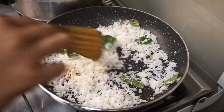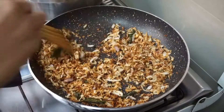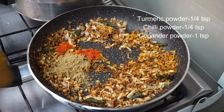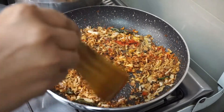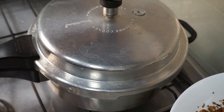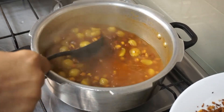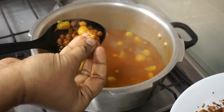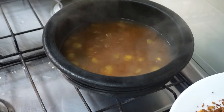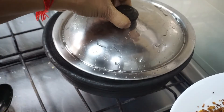If you want to use a medium flame, you can use a medium flame.